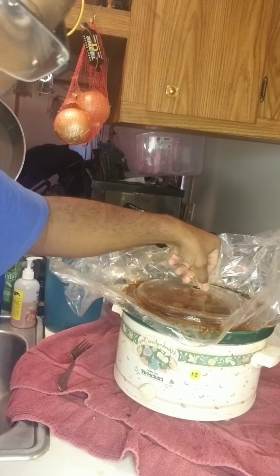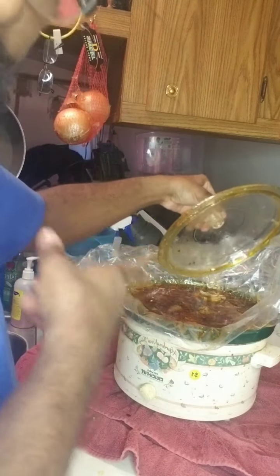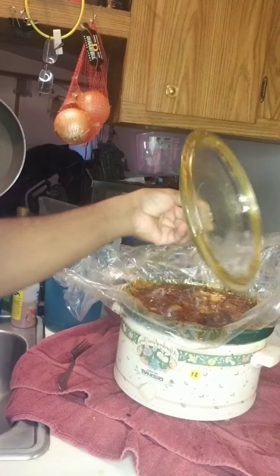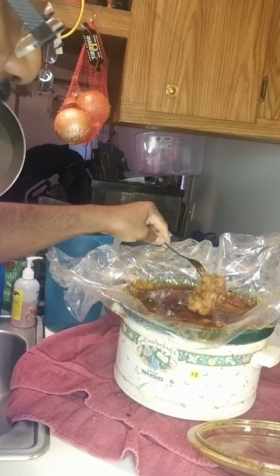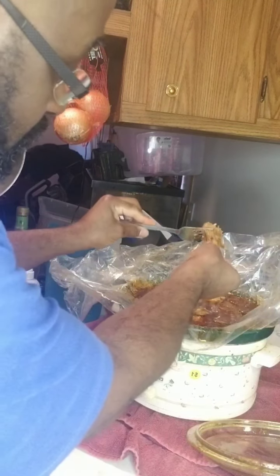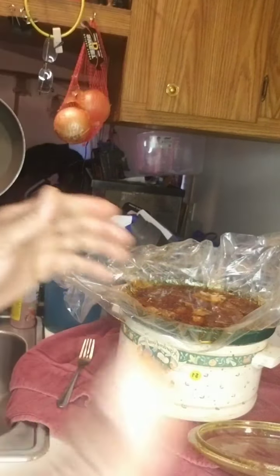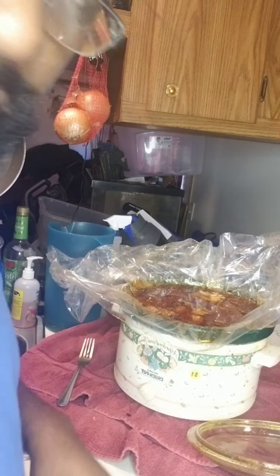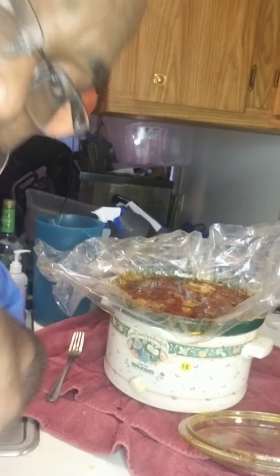Four hours and thirty minutes in — let you take a peek at it. I got too much liquid; it's about to spill out. But I got color on it. It's falling apart — I could peel it. I'm gonna let it sit and keep going, at least six to eight hours. Come back and holler.